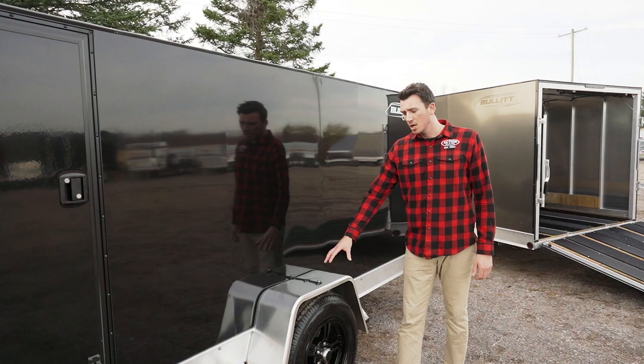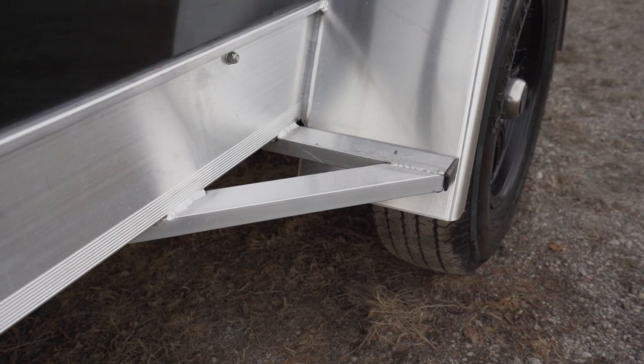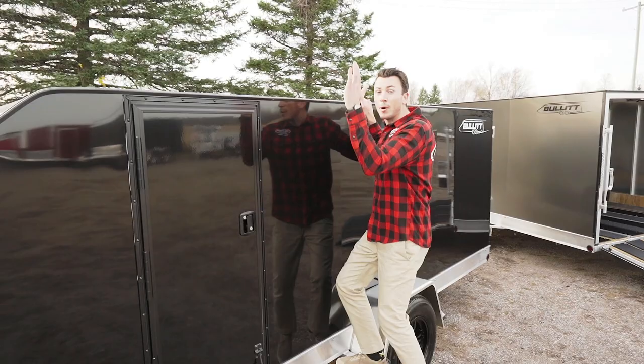Notice the fender supports on here too. The difference compared to most trailers is you see a bolt-on fender. These are nice welded-on supports, so not only does it stiffen up the fender, but it also allows you access to get up onto the roof — that way you can shovel snow off there if you get a heavy snow load.